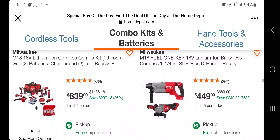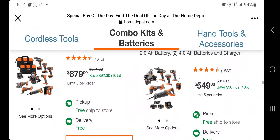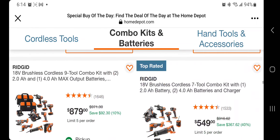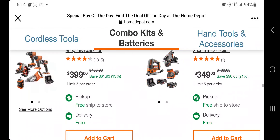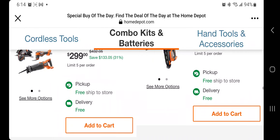This one's not bad at all — this is the Fuel One-Key brushless cordless 1 and 1/4-inch SDS Plus with a D-handle and angle grinder for $449. A lot of people don't want the SDS, but it's a solid deal. The nailers are $329.